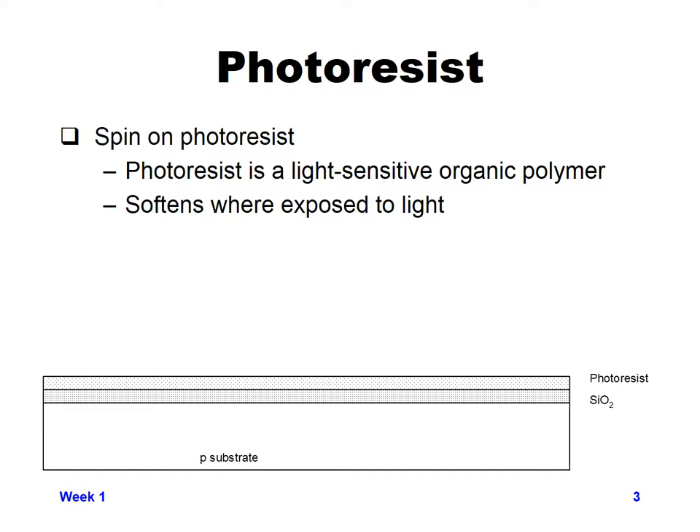Getting a known, repeatable thickness is very important so we can properly expose the photoresist to light. After it dries and hardens slightly, we expose it to light. Positive photoresist softens when exposed to light, making it easier to remove. Negative photoresist hardens when exposed. Depending on the type of mask you've created — whether light passes through where you've drawn something or is blocked — you choose the appropriate type of photoresist.